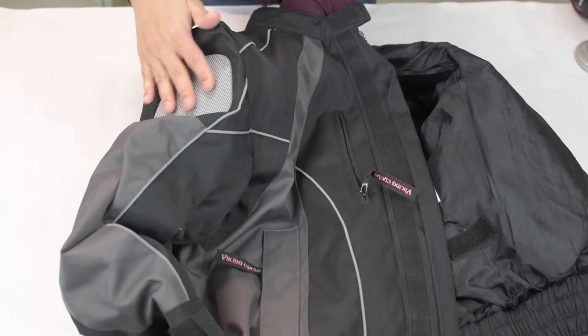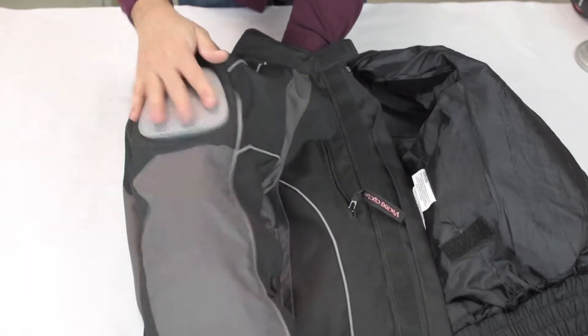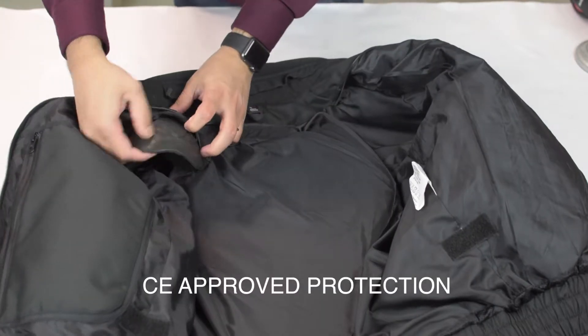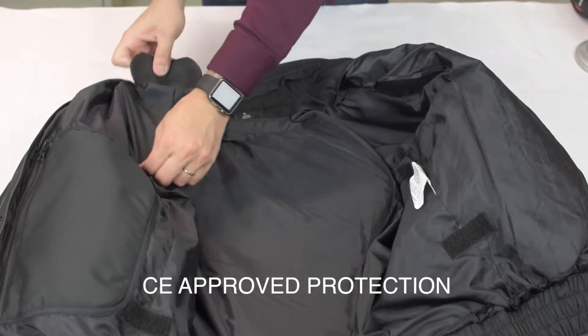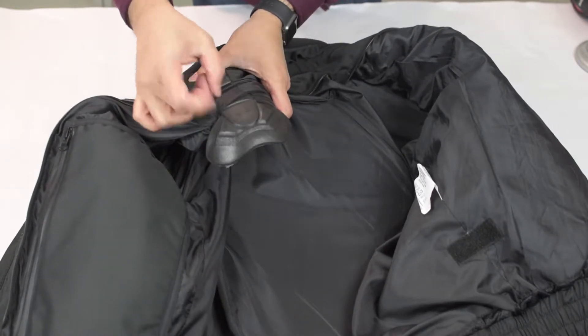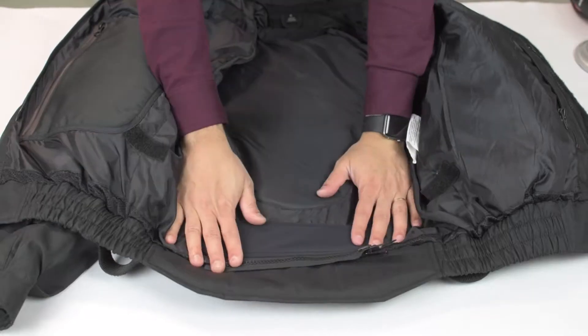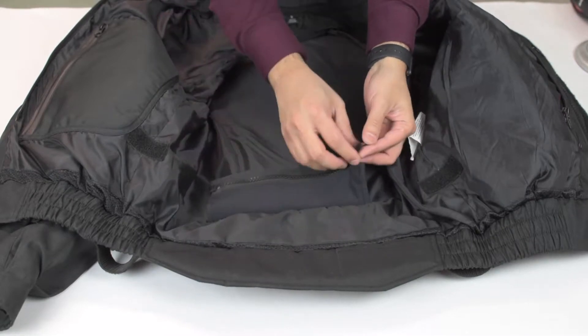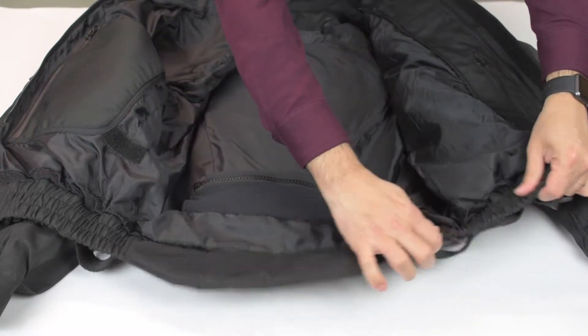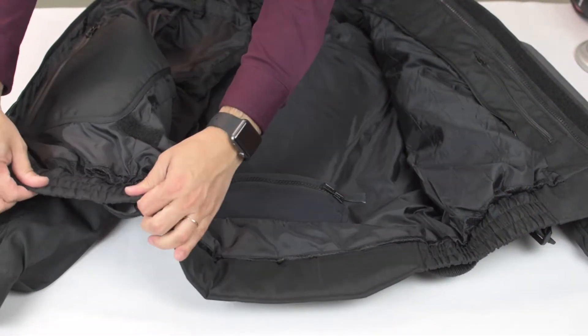There is a nice rubber pad on this side, on the inside on the shoulder. As you can see the pad here. There is also an attachment where you have the motorcycle band — you can attach a nice elastic on both sides.